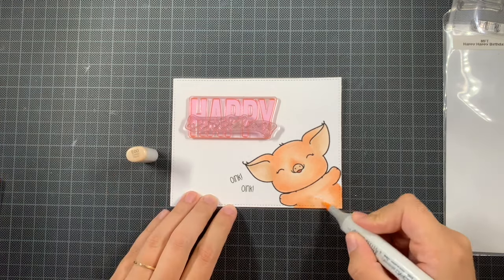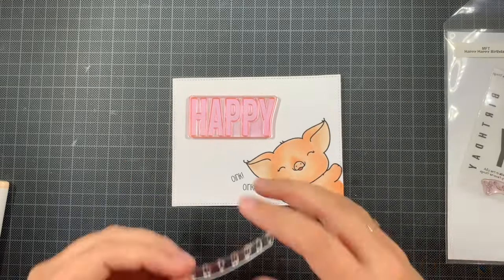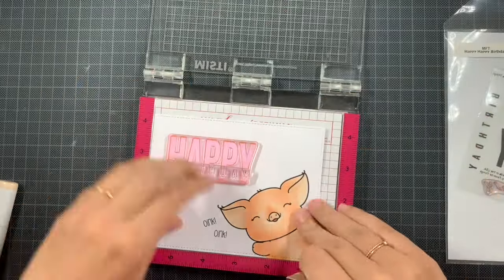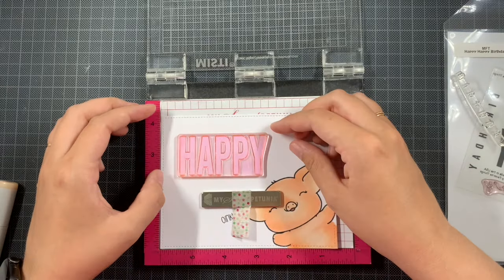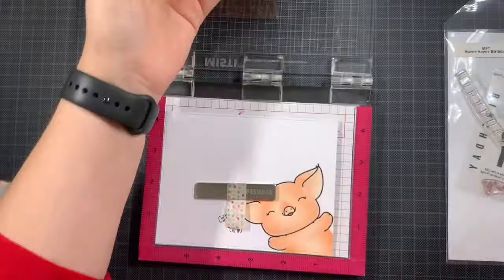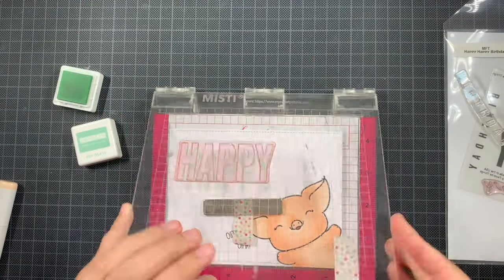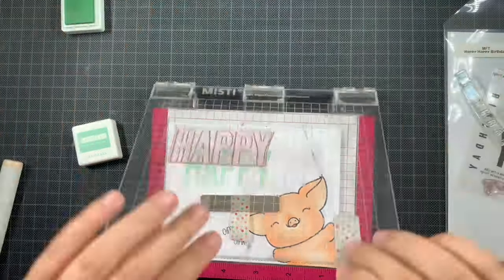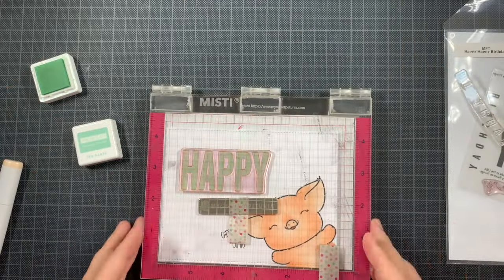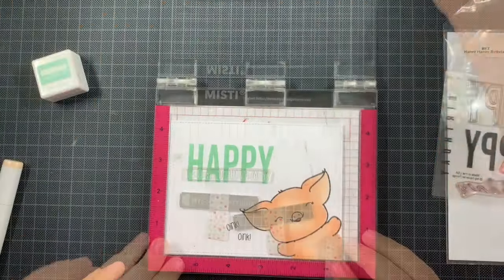Coloring-wise, as you saw, it's really easy — just one combination, one image. That's the lovely thing about clean and simple cards. Another idea with this design was to mask off this piggy, then ink in the background. You can color the piggy and background, or leave the piggy white and ink the background, then add a big sentiment like happy birthday — giving you three more design possibilities.